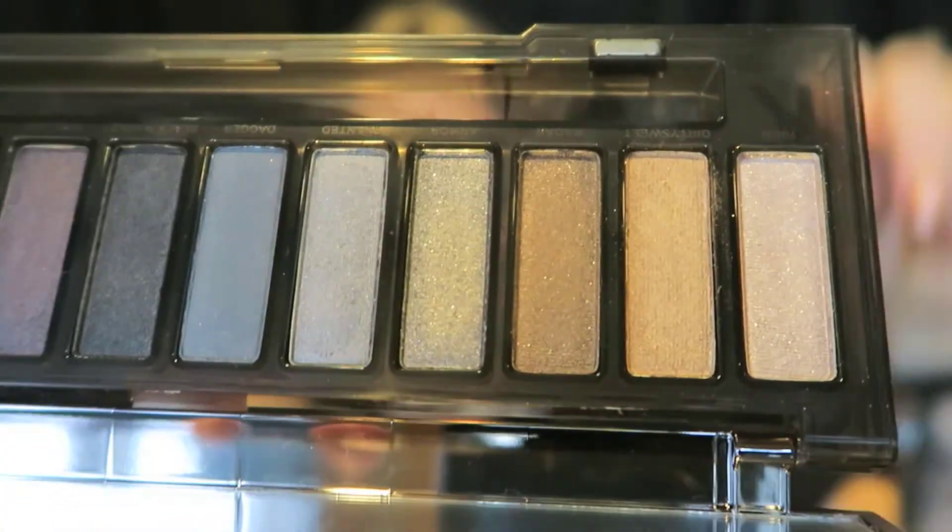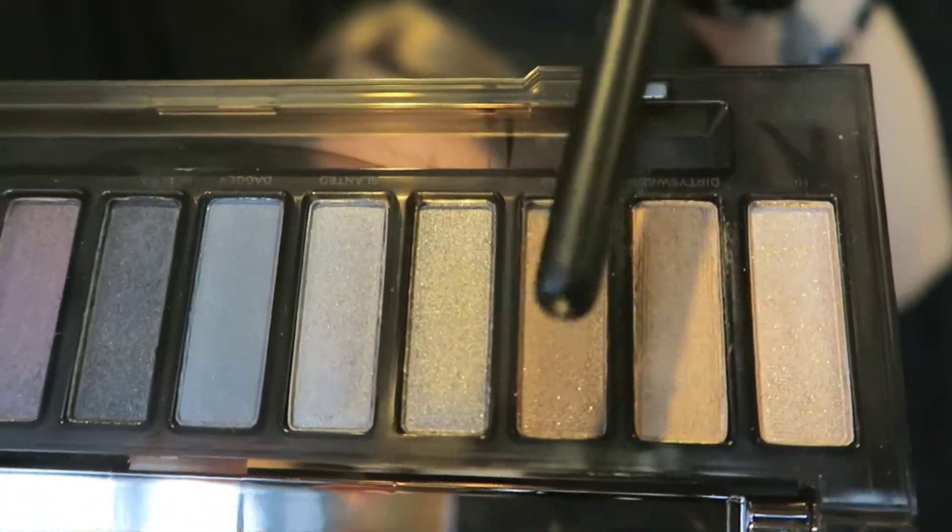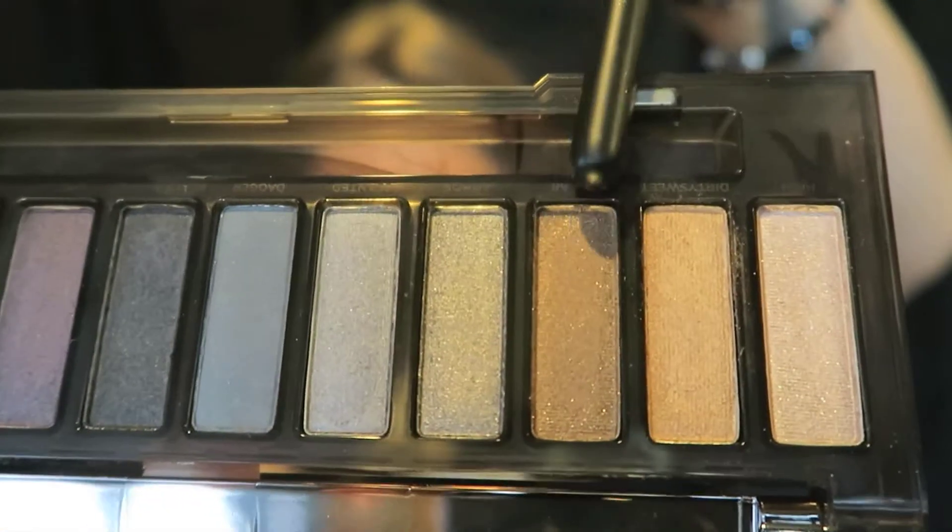Now I'm going into the Naked Smoky palette. I'm going to take the shade Radar — I'll pack it on to my lid using the brush they provided.